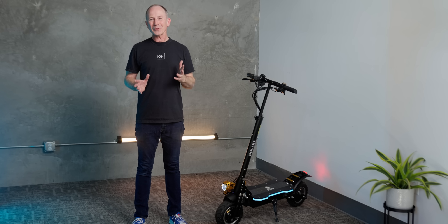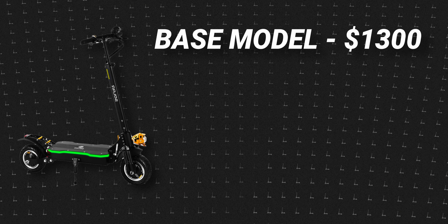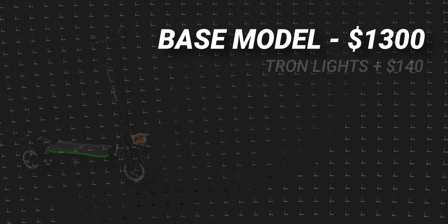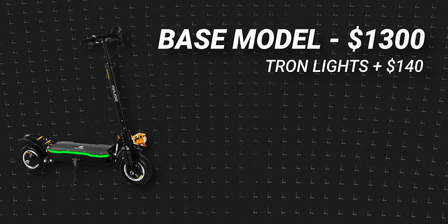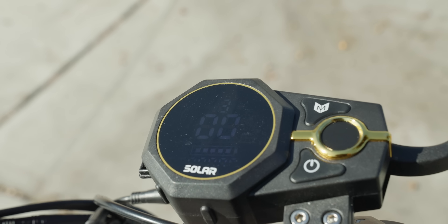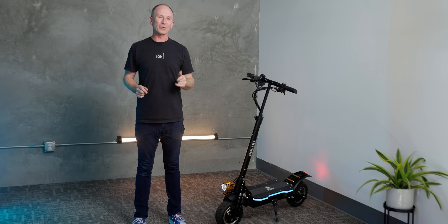After a week of testing, my impressions of this scooter have been very positive. The base model starts at $1,300, but ours has a couple of options. We've got the Tron Lite option, which is pretty cool, and we've got a separate option, the fingerprint start display. This display is designed by Solar, and I definitely want it — not because of the fingerprint reader, but because of something else that comes with it, which I'll explain more about later.